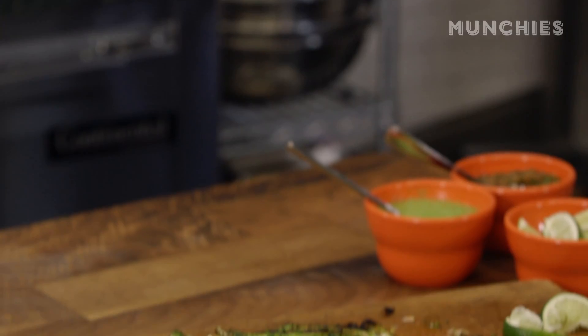I am Gabriela Camara. I have a restaurant in Mexico City called Contramar. I have a restaurant in San Francisco called Cala, and I am now going to make a very traditional pescado a la talla.